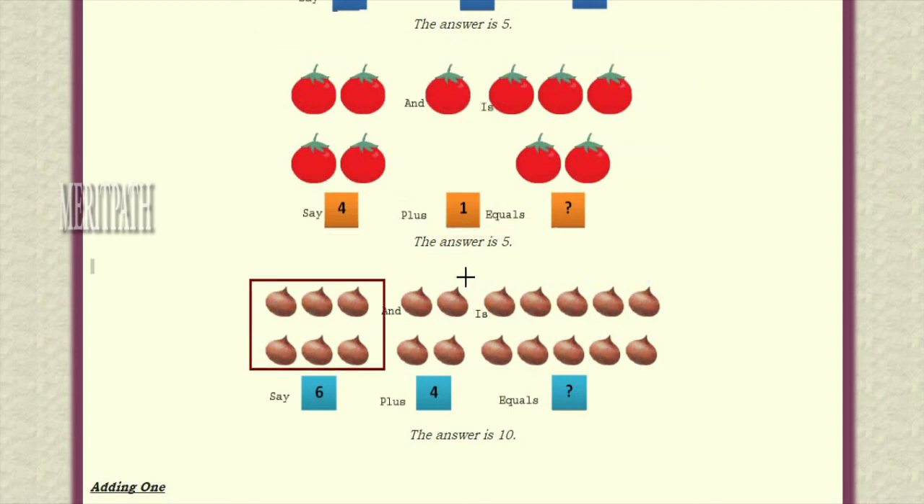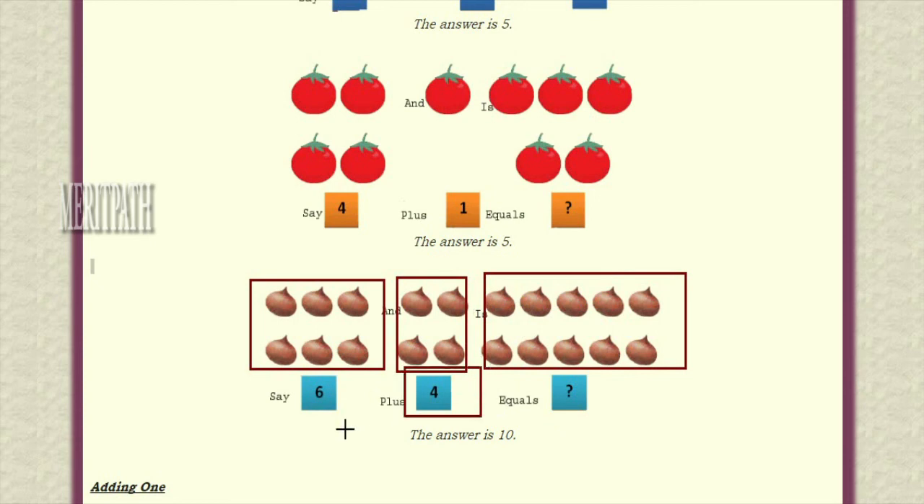Let's take another example. Here we have six onions, along with that we have taken four more onions. Six onions plus four onions — let's add them: one, two, three, four, five, six, and one, two, three, four. All together, let's count: one, two, three, four, five, six, seven, eight, nine, ten. So six plus four equals ten — the final answer is ten.